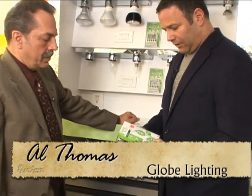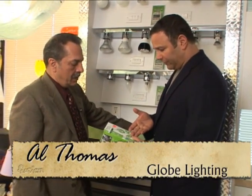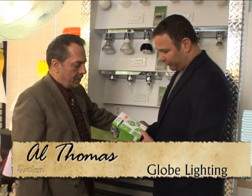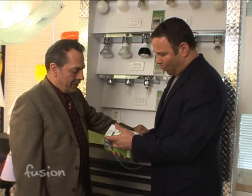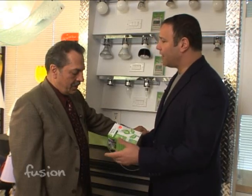Al Thomas is with us at Globe Lighting. Here's what I'm seeing — I can save so much money with this light bulb. Everyone's telling me to buy it because you save $49 a year, it's 65 watts, 8,000 hours, and you're not going to have to replace this. Well, this is what everybody wants you to believe.